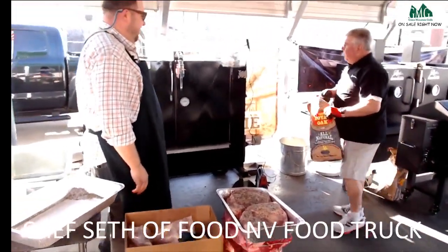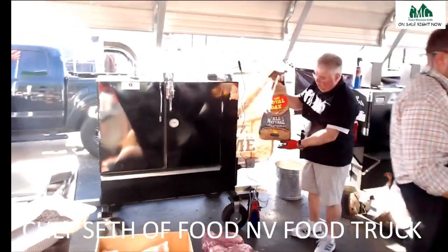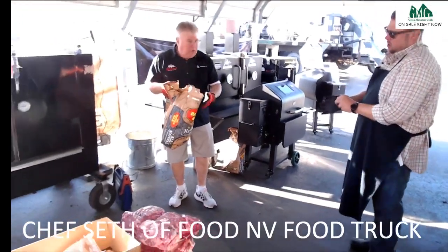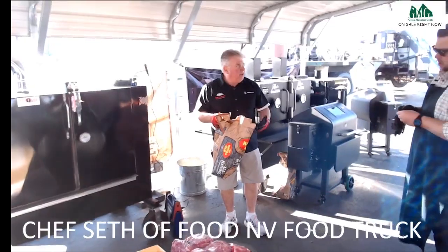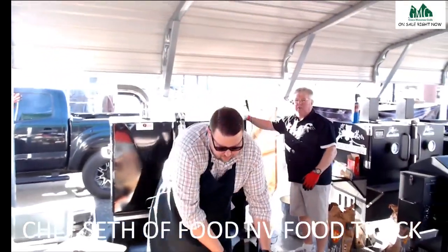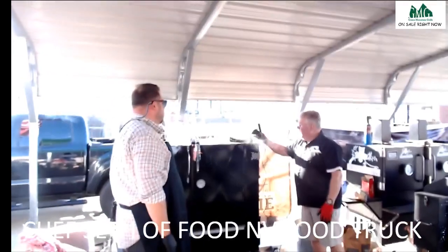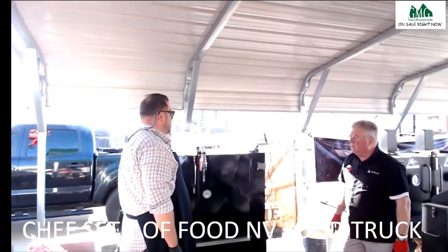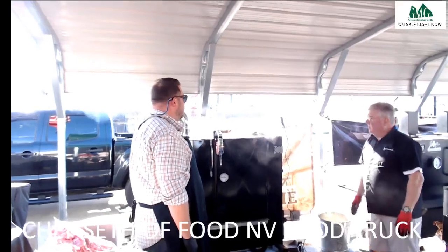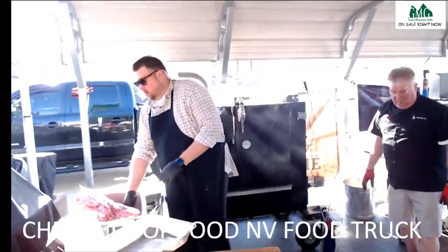A lot of people like to use lump charcoal in these, but I've never been a lump charcoal fan. I use Royal Oak natural briquettes. The reason is I know how this stuff burns — the length of time, and I'm used to it. I don't get any bridging. A lot of times with lump charcoal, especially in smaller models, you'll get a bridge in your chimney, a big air gap, and your smoker will go out. With these briquettes there's no chance of bridging, and the flavor — you smell that hickory — it's just real good.